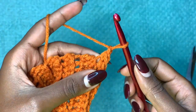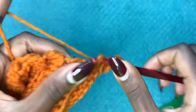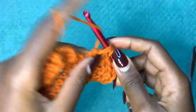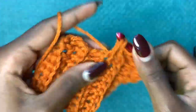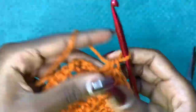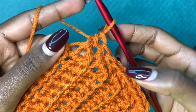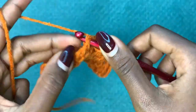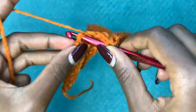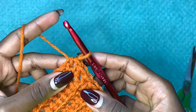After your ribbing, chain up one and go into each and every row with one half double crochet. You should have the same number of half double crochets as the number of rows you have, since we are going into each and every row with one half double crochet. With 10 rows I should have a total of 10 stitches.